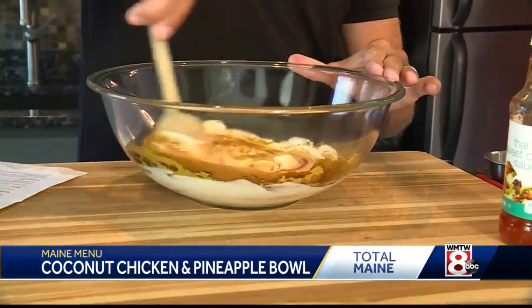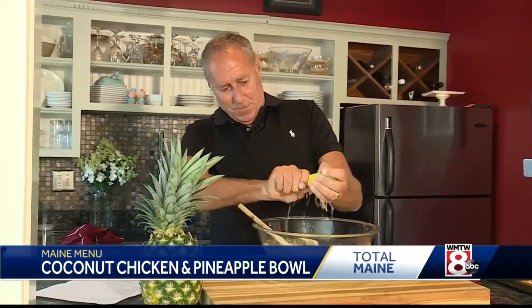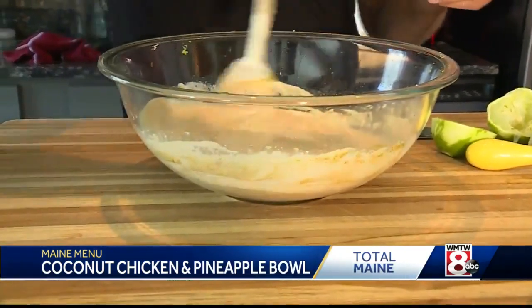You want to stir all of this together in with the mayonnaise and add the zest of one lime — this adds a big blast of flavor. And the zest of half a lime. Put that in with your mixture and stir this all together.